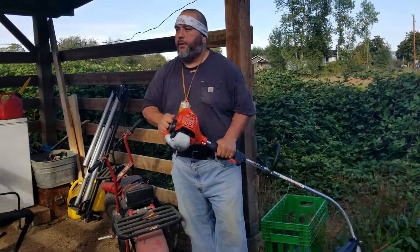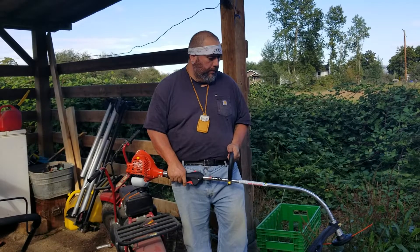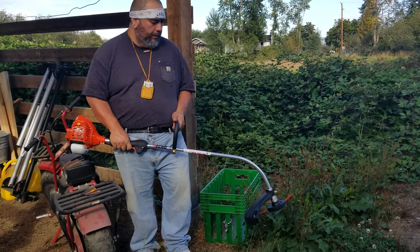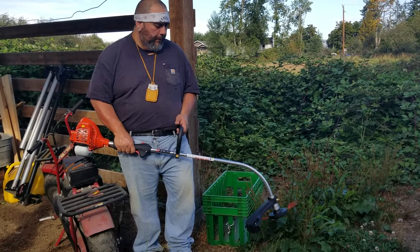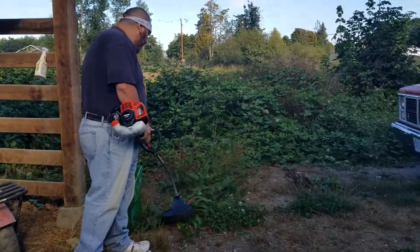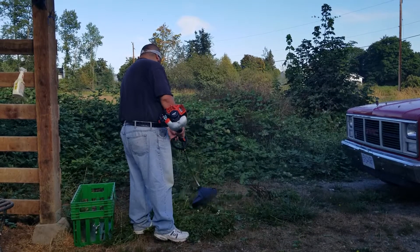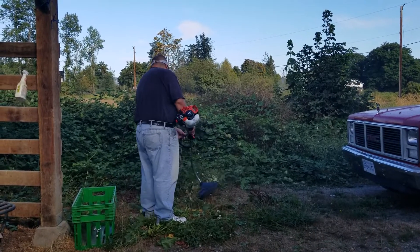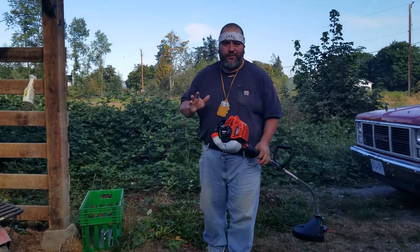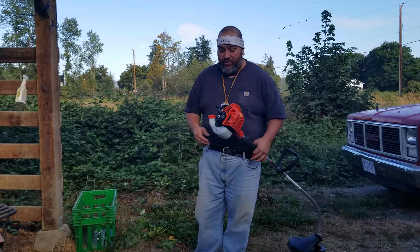This machine has always been good to me. I know most people will tell you that when you get a brand new machine you're supposed to vary the throttle and stuff like that. I've honestly never done that and I've never had a problem with them. So if that's true, I'm sorry little machines.